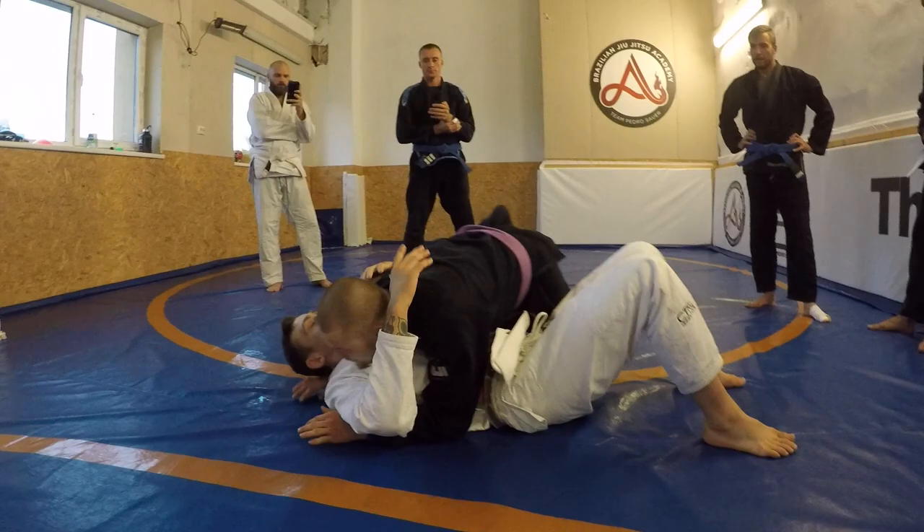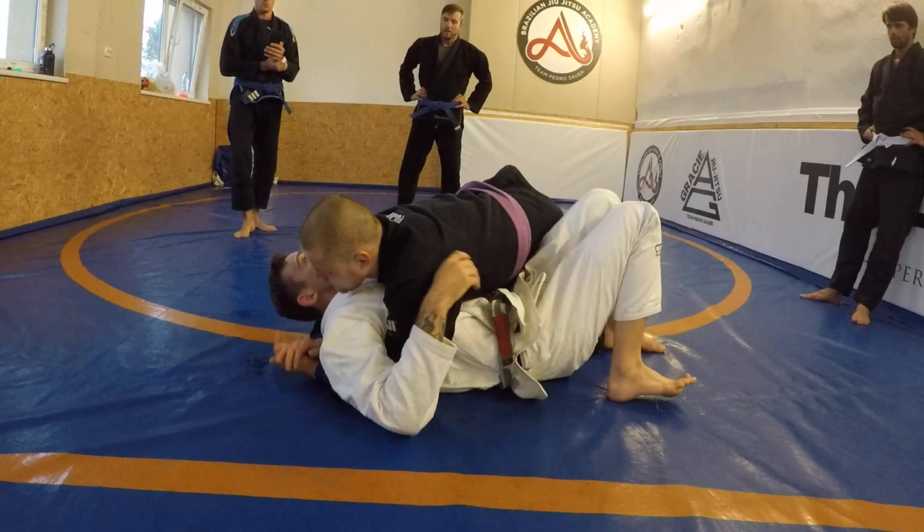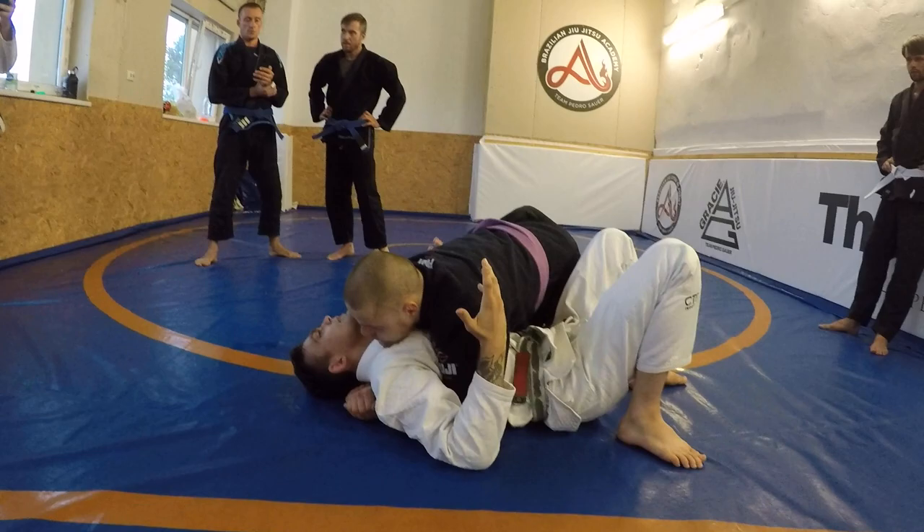My partner has side control on me — it's like this, and it sucks. This is not a good position. But what I'm not going to do is just keep struggling with him. All he's going to do from there is hug me, so I'm not going to waste my energy.